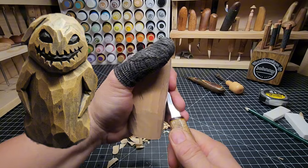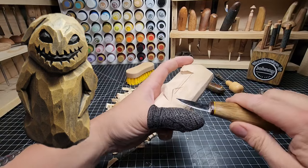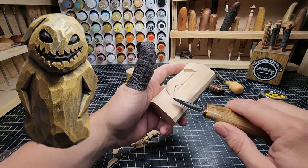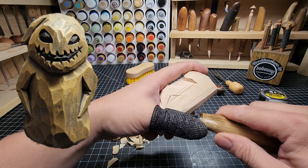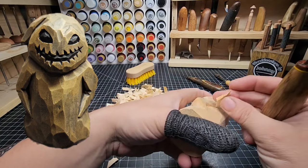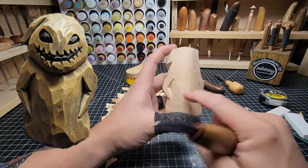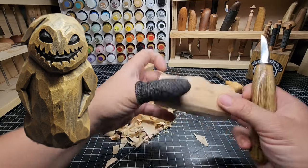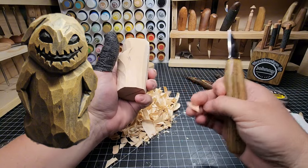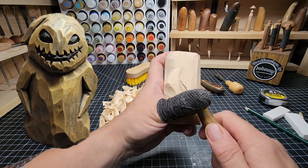If you've done other carvings with me, you might notice that same maneuver from other elbows we've done. Now that's going to allow us to carve in and get deeper as we go to the elbow, and then be shallower at the upper part of the arm. We're going to go right in nice and deep. Look at that chip — see how it's thicker there at that point? That's all we're doing. Do two passes, three passes, do whatever it takes to get it done right.